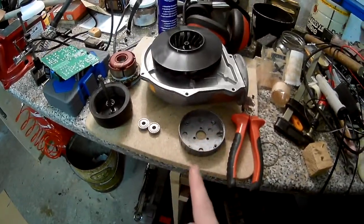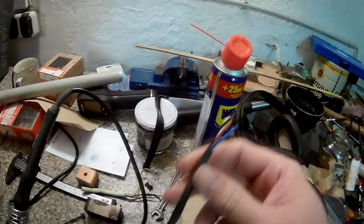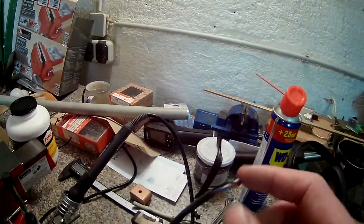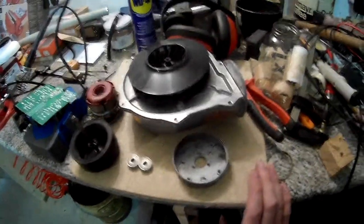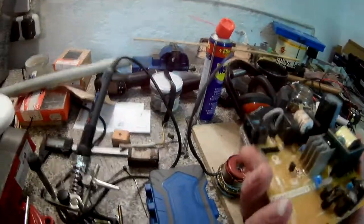The new bearings are ordered and should arrive shortly. Luckily this is a simple motor with four cables: red and blue are power, black is PWM or control input, and white is RPM output. So it should be rather simple to drive.